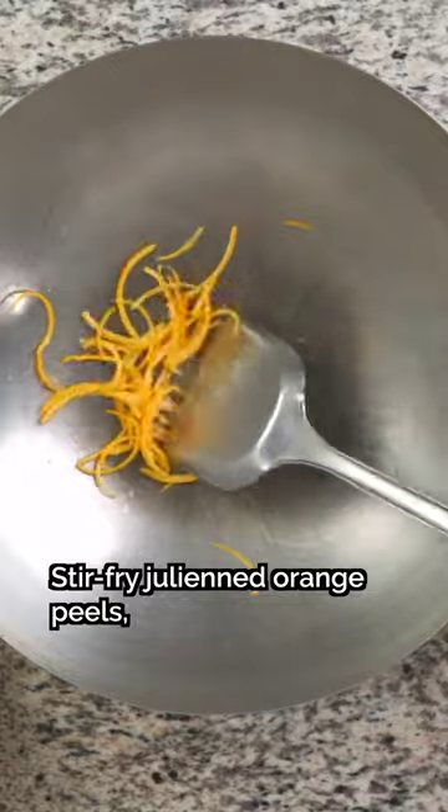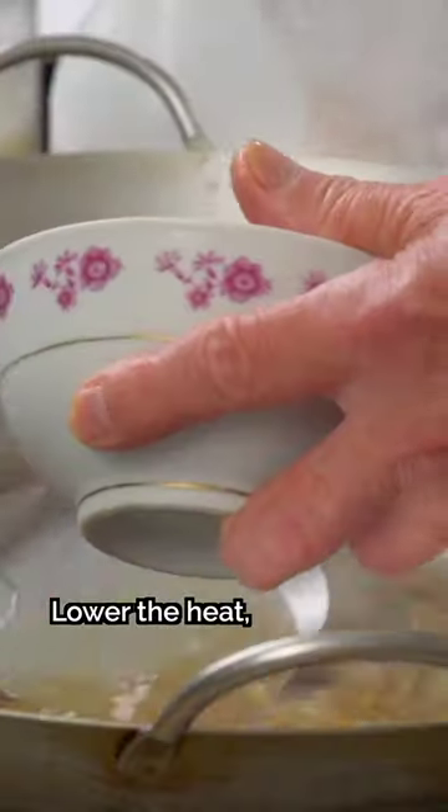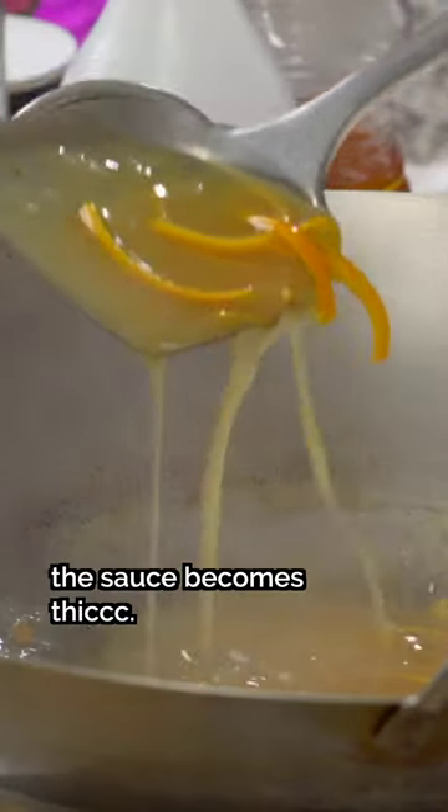Step six: create the sauce. Stir fry julienned orange peels, add the orange sauce, and bring it to a boil. Lower the heat, drizzle in cornstarch slurry and oil, and simmer until the sauce becomes thick.